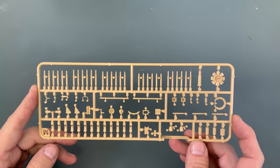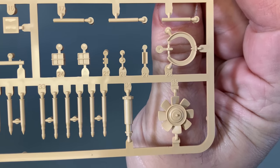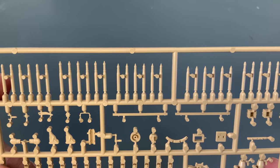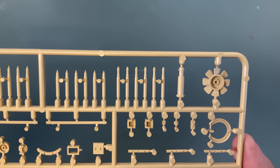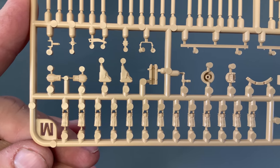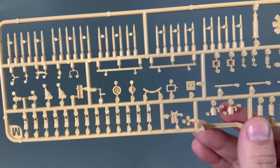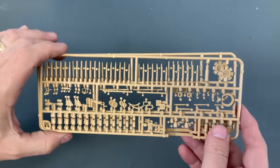The next sprue — you actually get two of these — has our radiator fans and all of the ammunition. You get a decent amount, and as you go down the line each section is a different type of ammunition. So you get quite a few, plus these are all the ammo bags for the MG, and some accessories like a holster and canteen. You get two packs of that, so you're going to be painting a lot of ammunition on this kit.